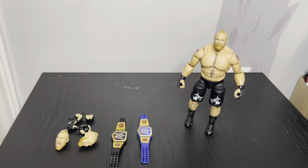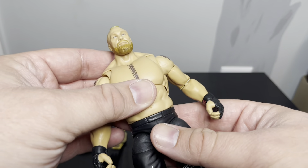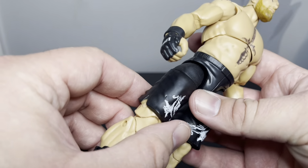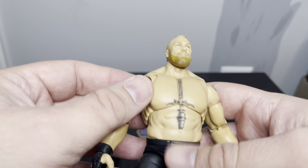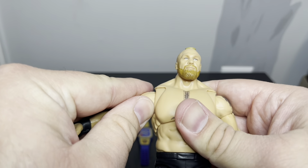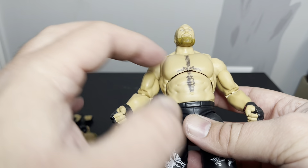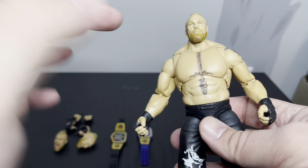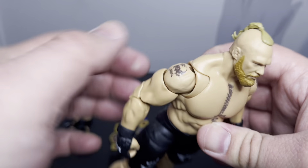So I got Brock out of the package. Pretty much just similarities with the other one. This mold was used in 2019 — I feel like that's when the first Ultimate Brock Lesnar came out, so that's three or four years ago. Yeah, pretty much same body mold. Good work on the tattoo — this kind of runs through. There's always some deviation with the tattoos; they change them up a little bit.